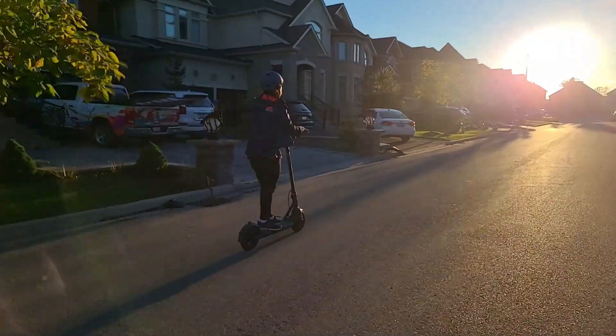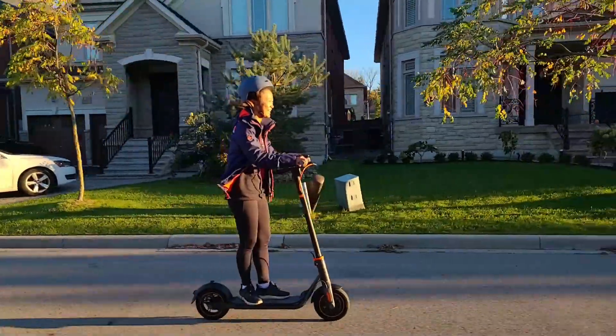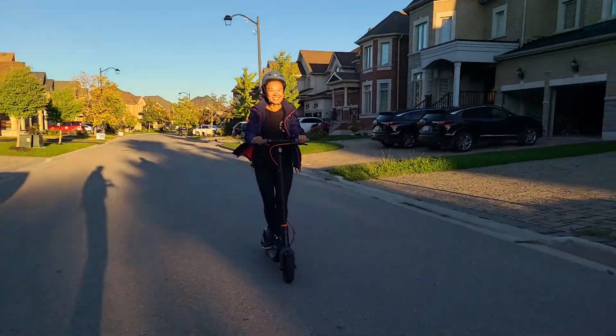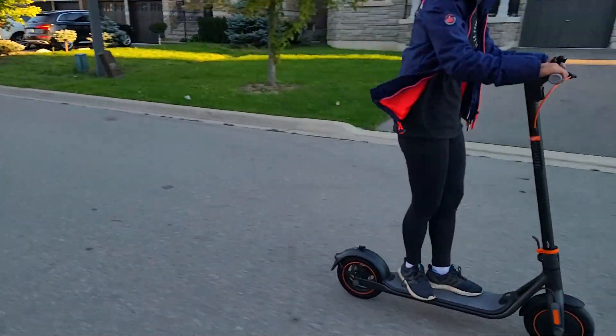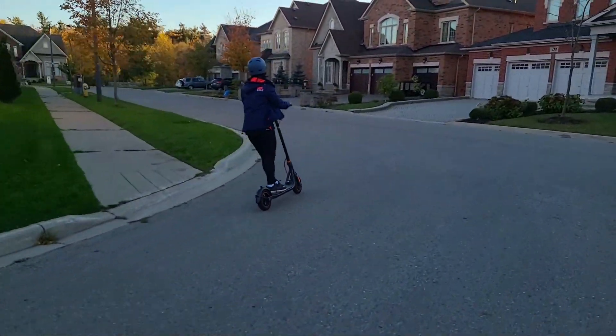As with any personal electric vehicle, you can hear a faint hum of the electric motor when it's in operation, but it's quite quiet. If you're riding this along a busy road, be very cautious of cars around you. The 10-inch pneumatic tires do a good job of absorbing bumps in the road. We're riding on really clear pavement here.